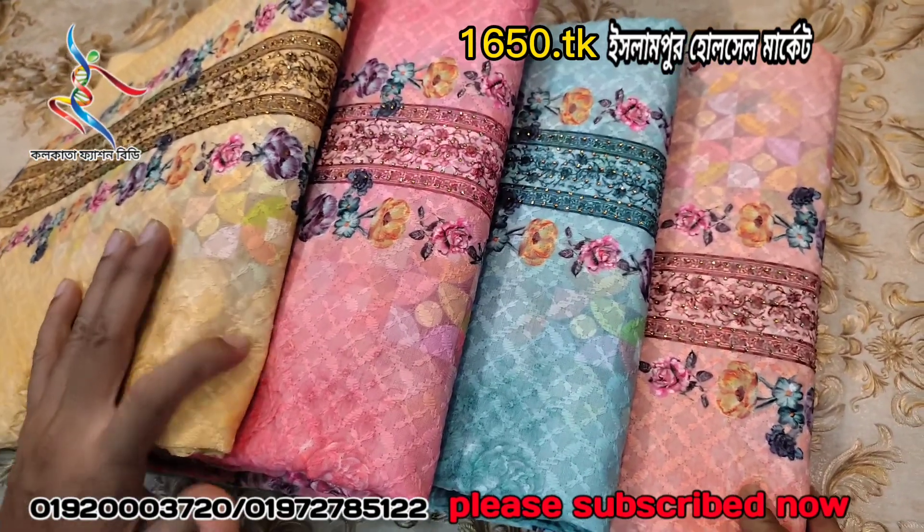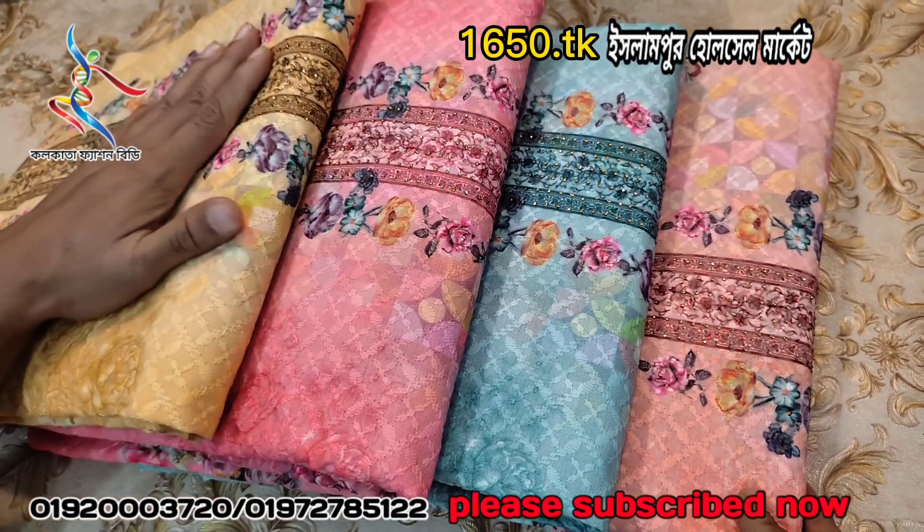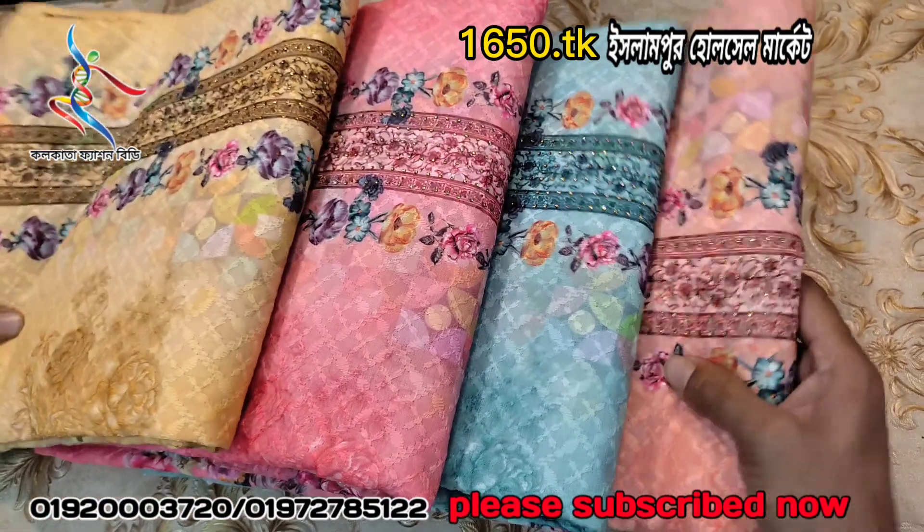If you have a new product, you can confirm that your dress is clean. You can use the delivery process and cash on delivery.